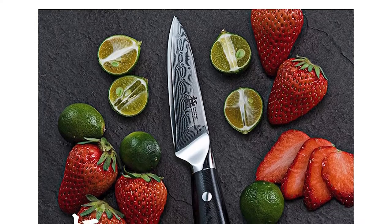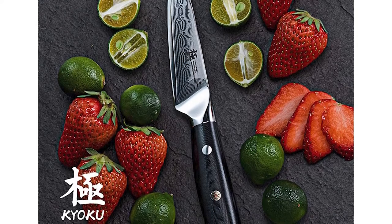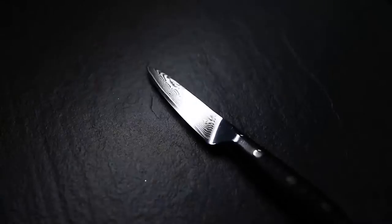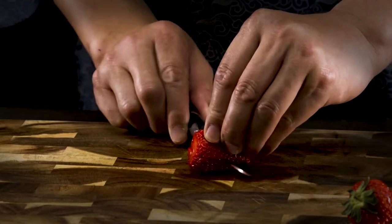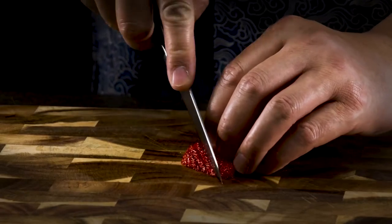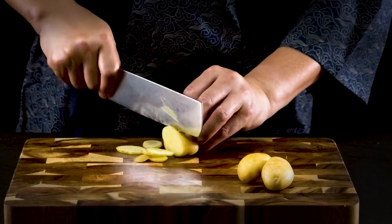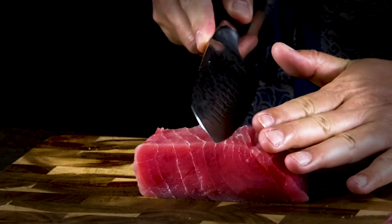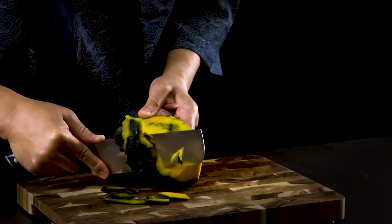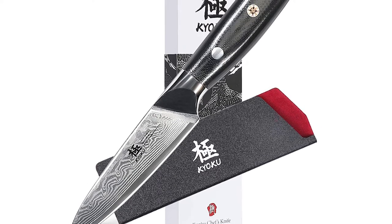The gorgeous herringbone pattern on the base of the tang unveils the stunning craftsmanship and the peeling knife's luxurious identity. The blade is made from high-quality 67-layered stainless Damascus steel and has been cryogenically treated for heightened wear resistance. Made of cryogenically hardened VG10 steel wrapped between Damascus steel folded 33 times, the Daimyo series retains its ultra-fine edge and resists corrosion. Time-honored sword-making methods make each Kyoku knife thinner, harder, and sharper than western knives.